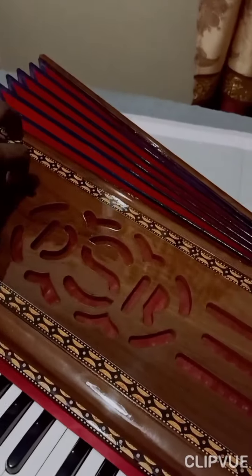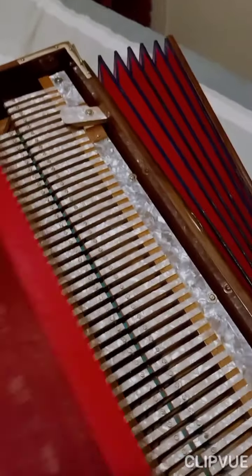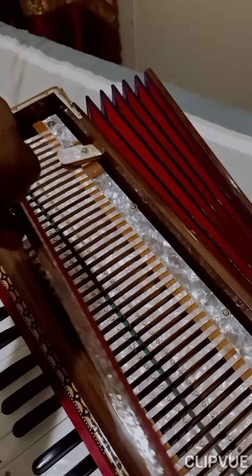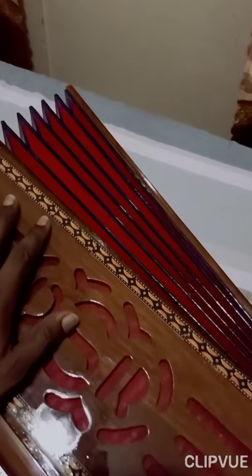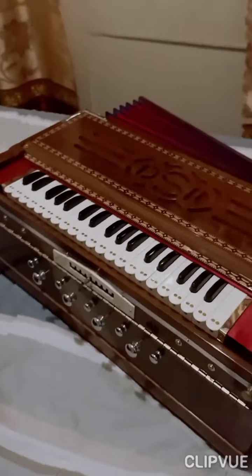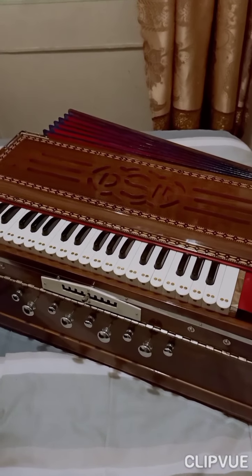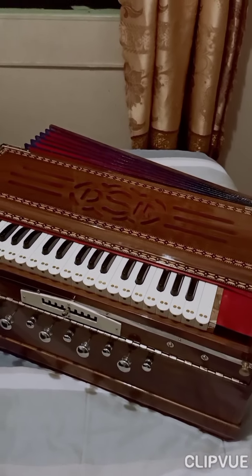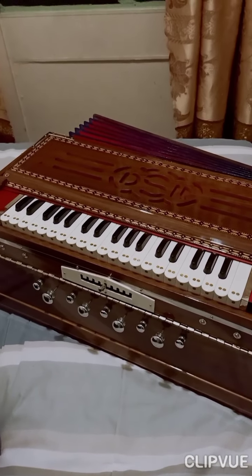Like I said, it's not an original DS Ramsey and Brothers harmonium, but it's a very similar make. I ordered this harmonium about six months ago from Arif Katari Bhai. If you want a harmonium like this, go to the link in the description - it's got his WhatsApp number there so you can message him for orders.